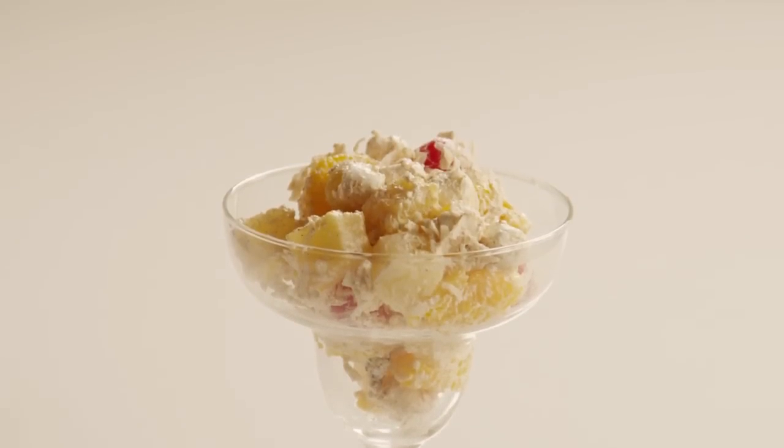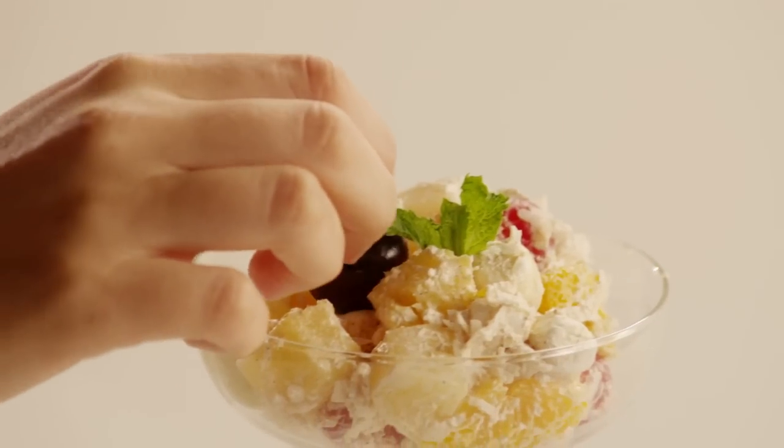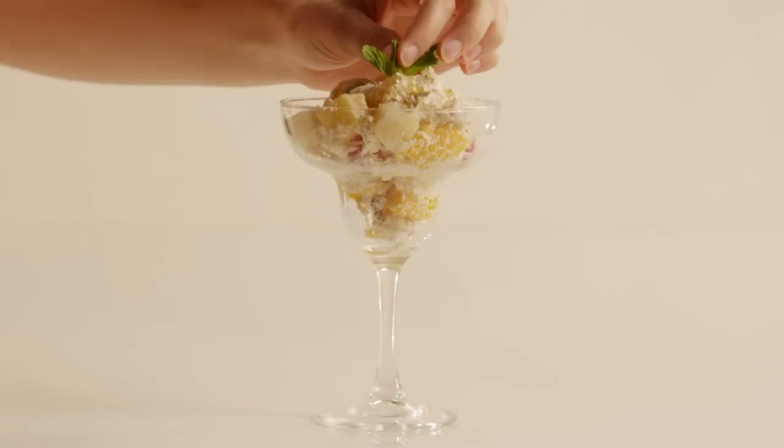All Recipes member Kimberly Teal comments that this recipe for ambrosia fruit salad is easy, easy, easy. If you like maraschino cherries, you can use them.